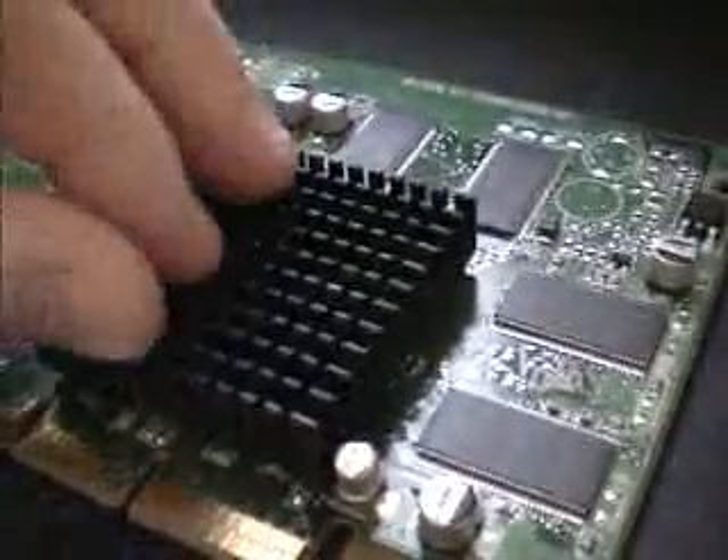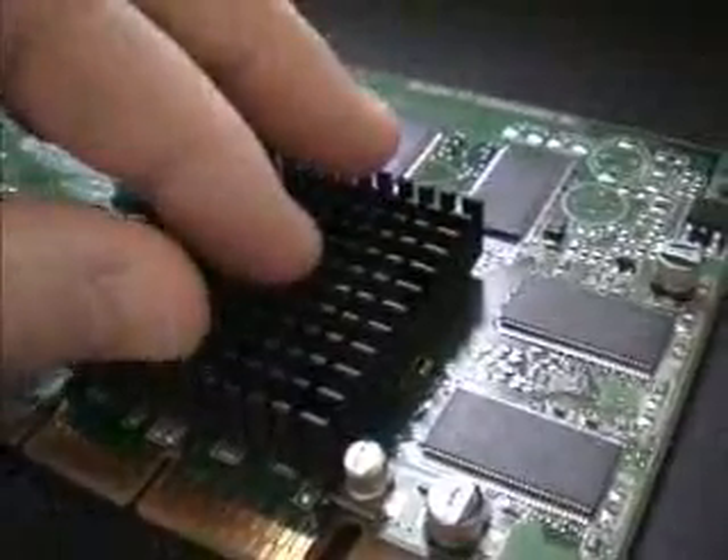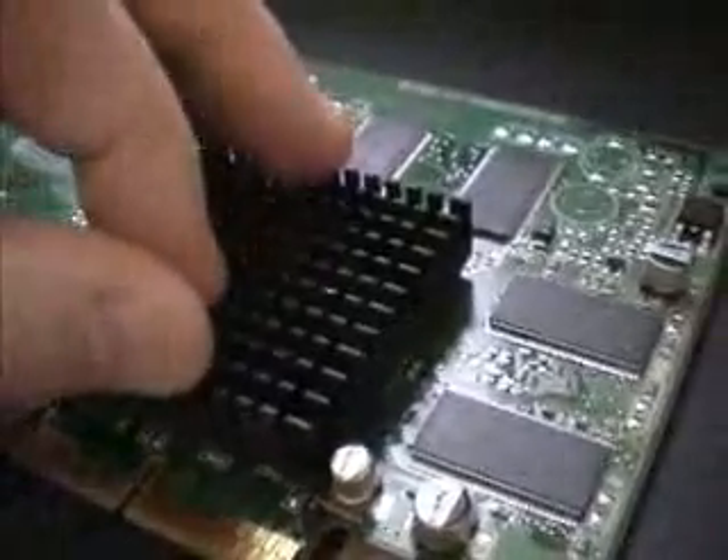Going back to overclocking — this card defaults at 166 MHz, and I managed to get this card up to 200 MHz, which is not bad for a card like this. With a fan blowing across it, you can get it up to around 215 or 220 MHz.